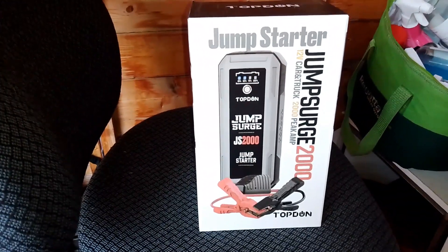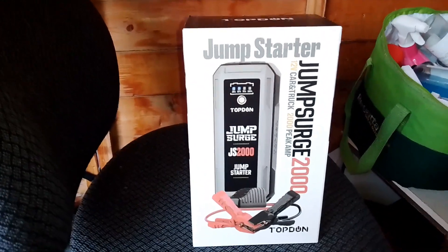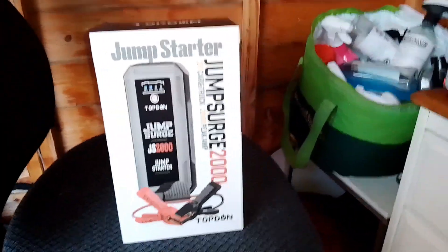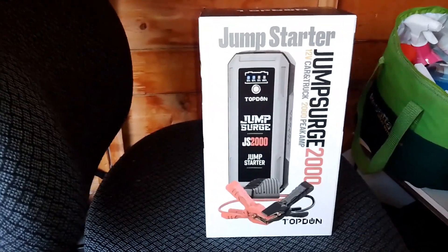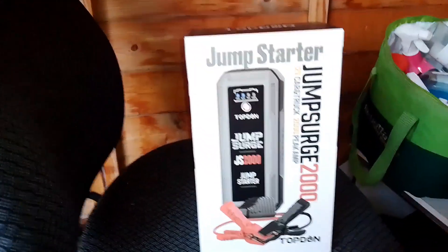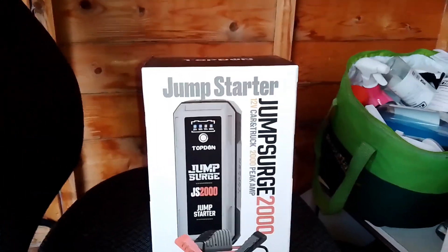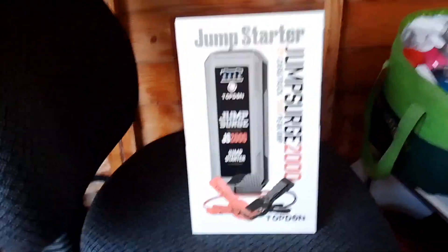Hello and welcome back to Totally Flipped. Today I'm going to be unboxing the Topdon Jump Surge JS2000. I'm in the car business so these become very useful when you're selling cars, especially if they're sat on the forecourt for a long period of time — they tend to drain the batteries. I've had Topdon products before; I've got one of their car scanners, so that's why I went for this one.